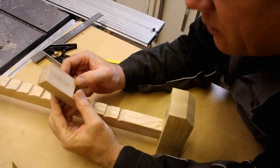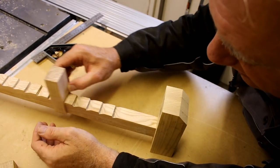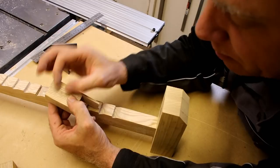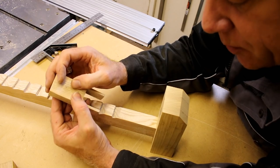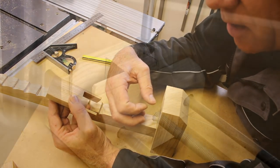I've now got the first part of the clamp assembly made and it's sliding up and down the main beam — ideal. Now I'm going to mark a hole center and bore this piece out so it accepts a washer and the nut, which is going to be secured on the end of the 10mm threaded bar.